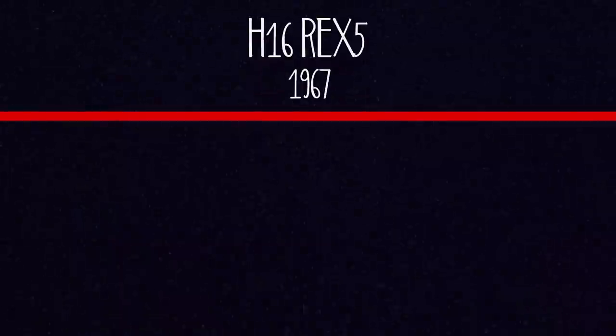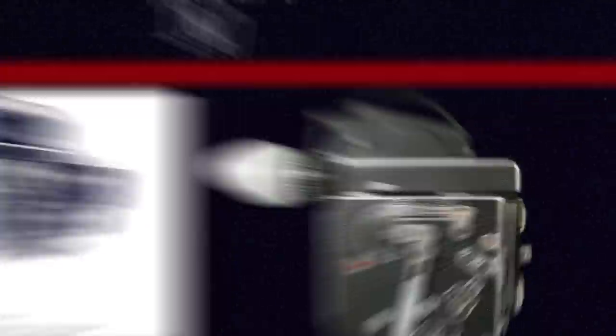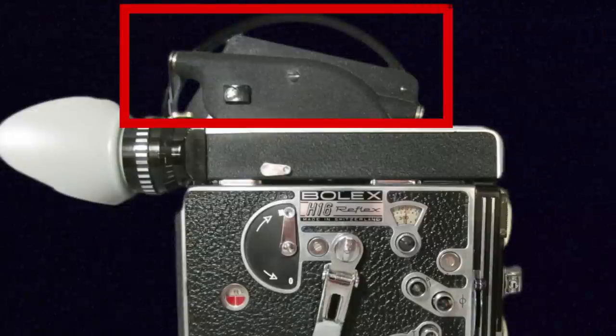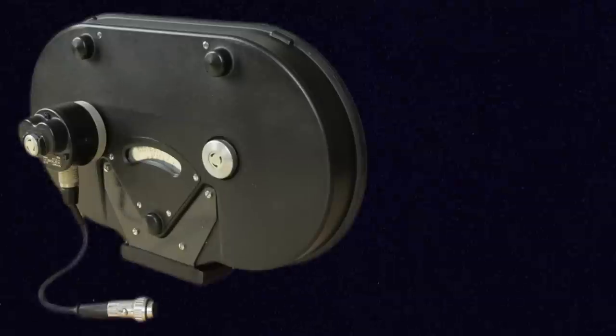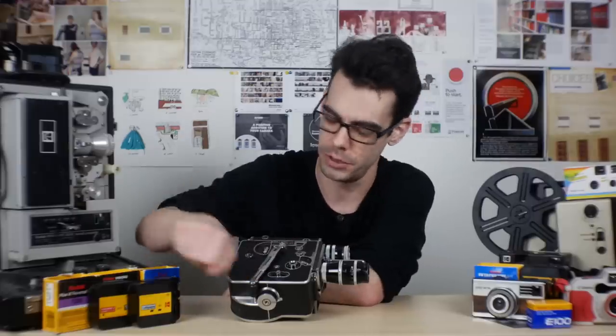In 1967 they released the Rex V, which introduced a more improved viewfinder and a 400-foot magazine mount on top. So you could shoot either 100 feet in the normal compartment or 400 feet with the magazine attachment. You also needed a special motor on the side as well as another motor on top attached to the magazine, because it needed the extra power to pull that much film through the camera. That meant you could no longer just wind it up and use it as a spring-driven handheld camera — once you had that full outfit going, they get pretty intense.